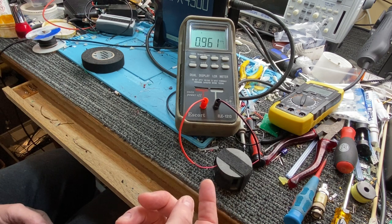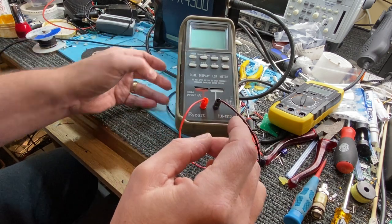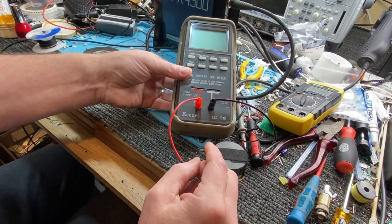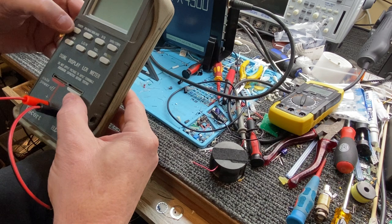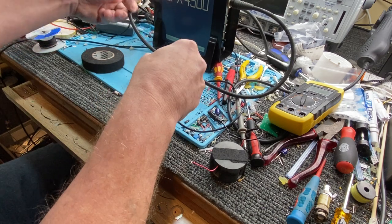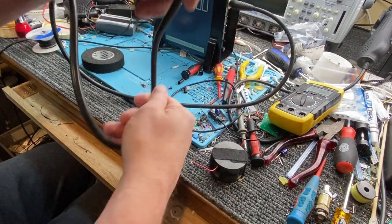We can basically hook it up now and see how it goes. That's very easy. What you're going to need is a piece of monocable — you can go and hack one of your old coils for some monocable. But I've got some monocable here.